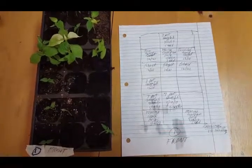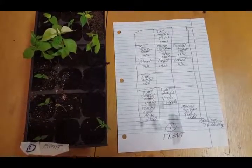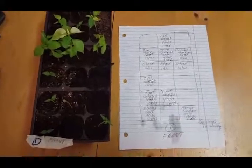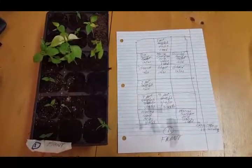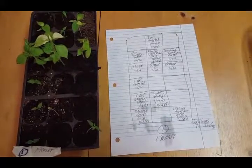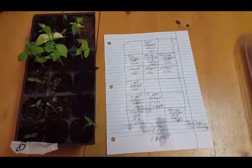Welcome to Growing Supra Pepper Seeds, episode number four. Today's date is January 31st, 2017. I've made several changes over the past week. I didn't really do any YouTube videos this past week because various things happened to my supra pepper plants.